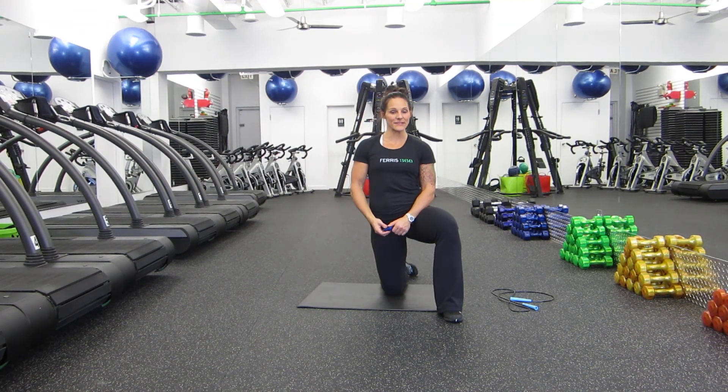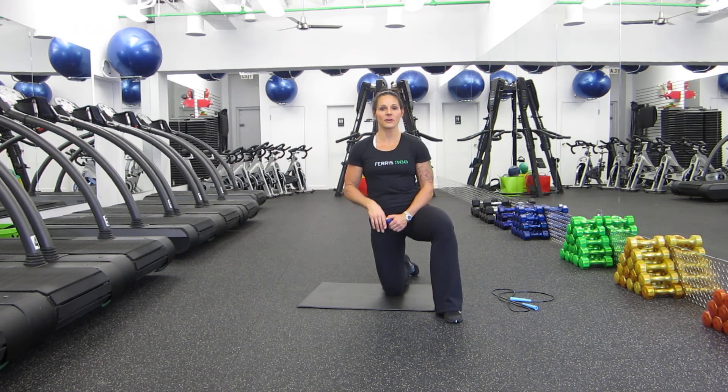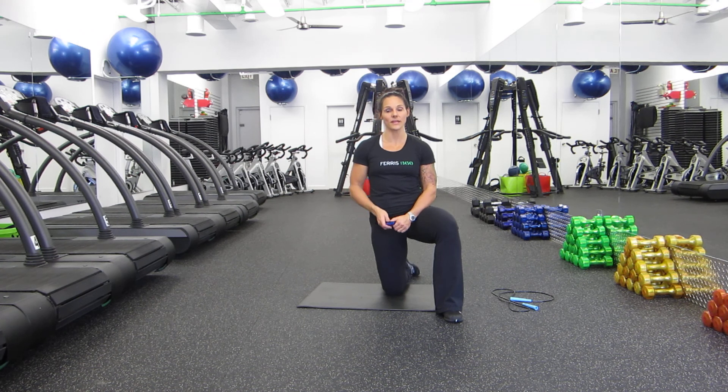Hi everybody, it's Sylvain again from Ferris 360. First off, congratulations on finishing your Tabata workout for the day. And now the best part is your stretch and your cool down.